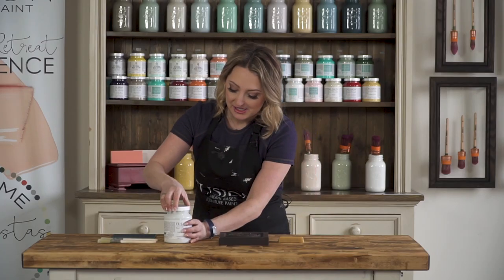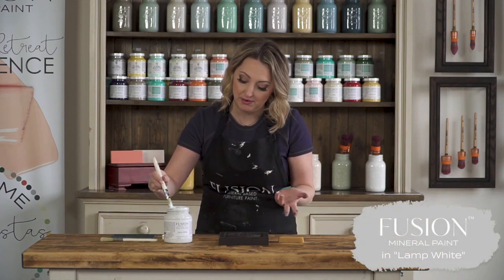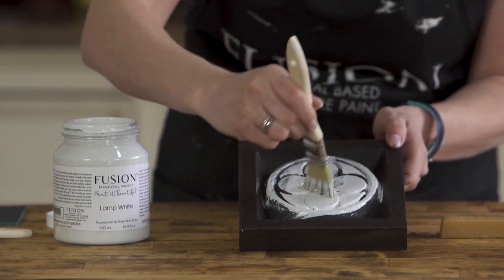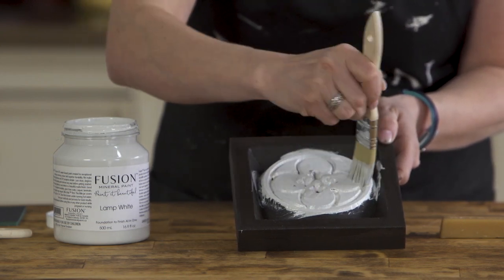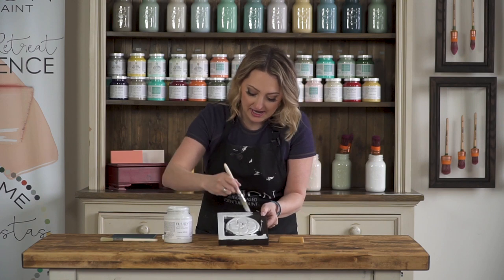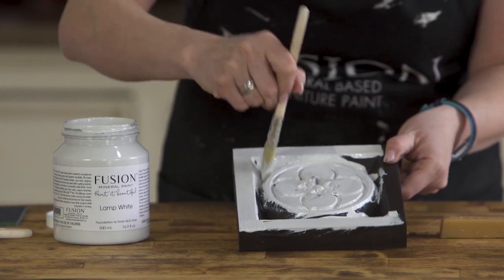Now that I have applied my beeswax block to the areas where I want to see some distressing, I'm going to go ahead and apply my paint. I'm going to be using the lamp white color, which is a really nice off-white with a gray undertone. It has really excellent coverage. I'm just going to be very generous with the paint, getting it into all the grooves and painting over all the little wax we just put on there.